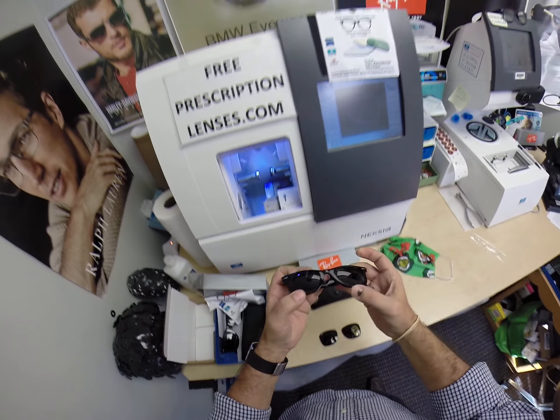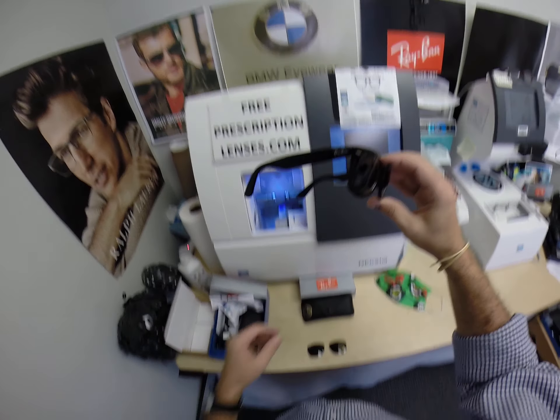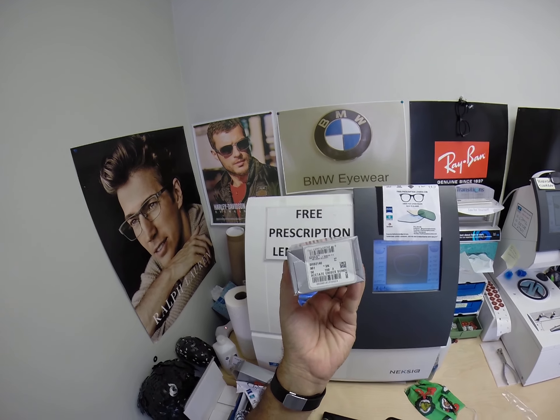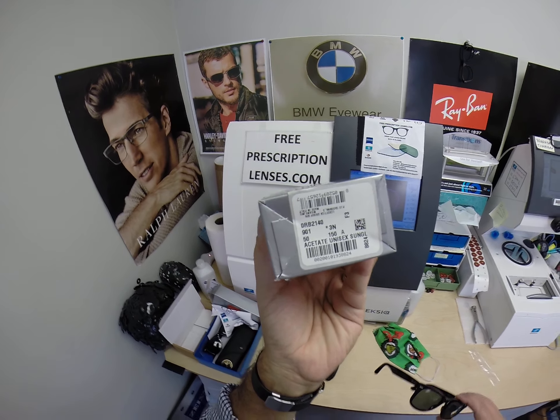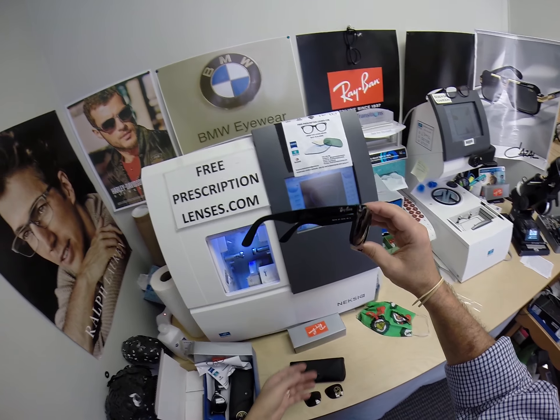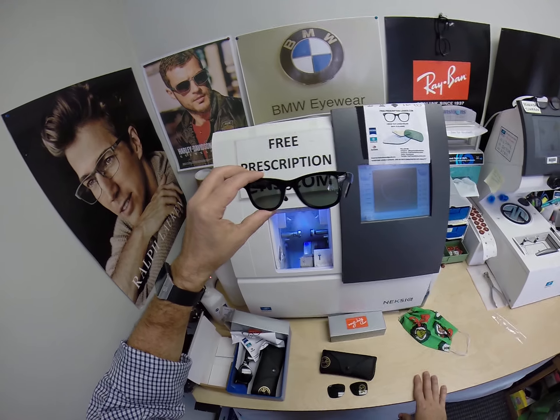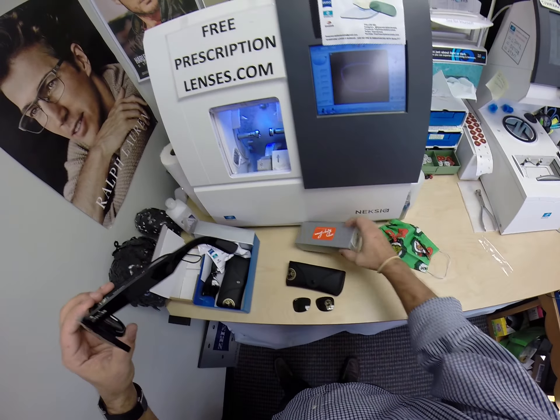When I show you Andrea's Ray-Ban — you can read it off the box, don't take my word for it — this is the Ray-Ban 2140, size 50, color 901, which is the classic shiny black, with her prescription G15 polarized lenses.